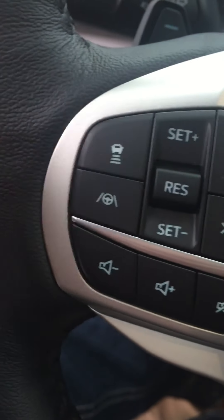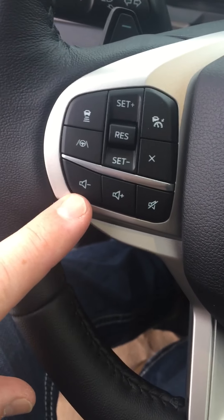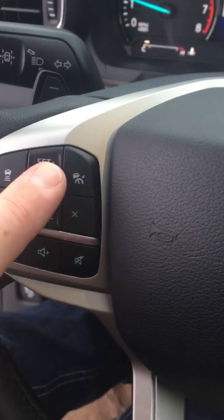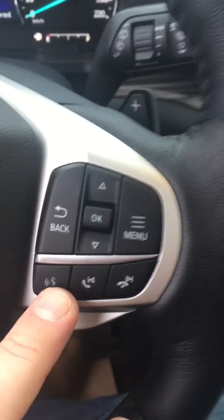Adaptive cruise here, lane assist here, and then settings for your volume and stuff like that, your cruise control settings here. Your phone settings over here.